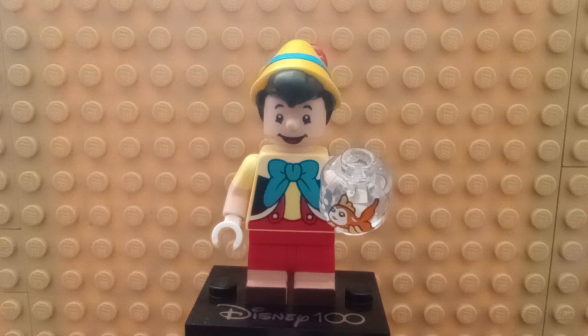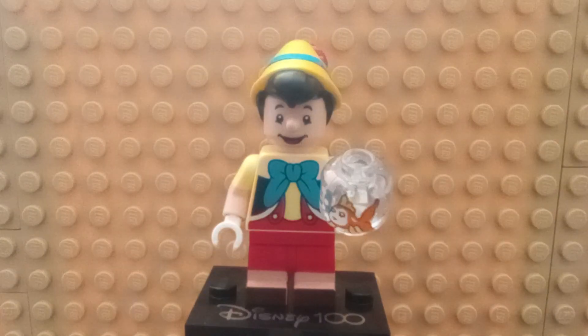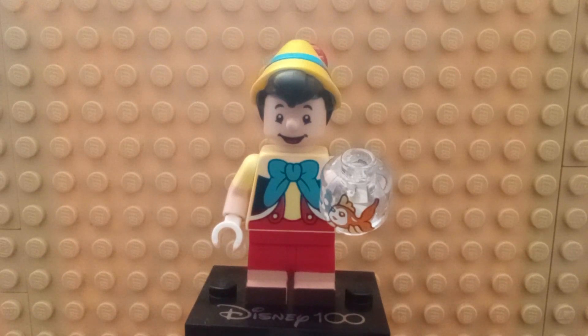Hello everyone, Brooktishan here. Today I'm looking at the Lego Pinocchio minifigures from Lego Disney Minifigures Series 3 — but it's the Disney 100 minifigure series. Each of these come with a base plate, so I'll be only showing one of them off.